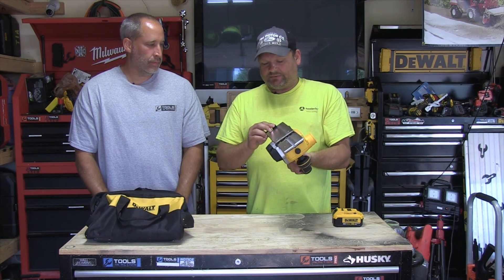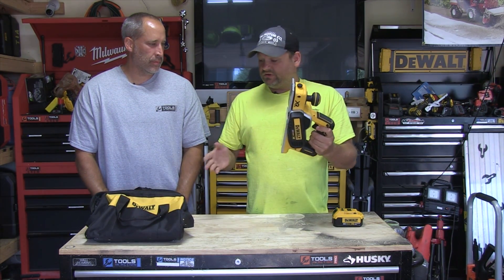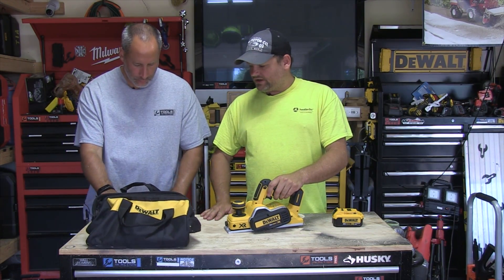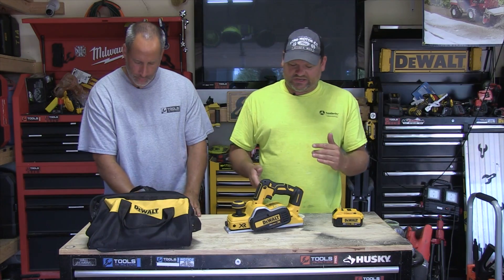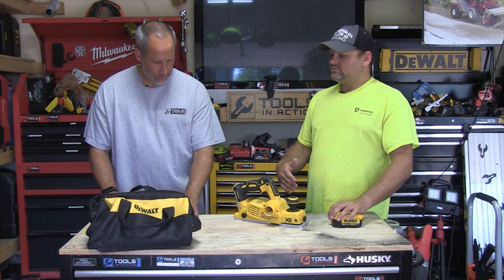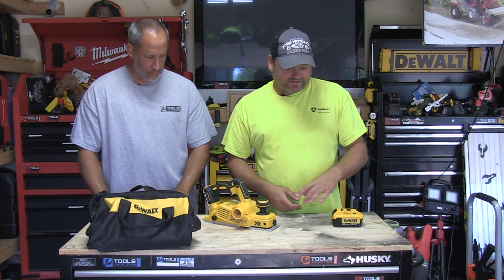All right, you guys, check it out. What we're going over today is the DeWalt planer that we got right here. We used it right here on this bench because we actually smashed it up, and it did a really nice job. It's really level, really good. It's basically just like a corded planer, except now it's brushless and it runs off the 20-volt platform.